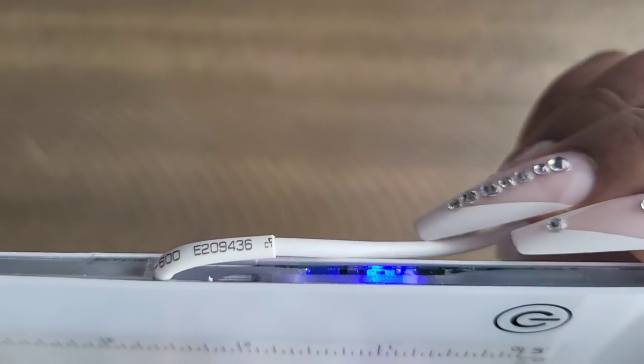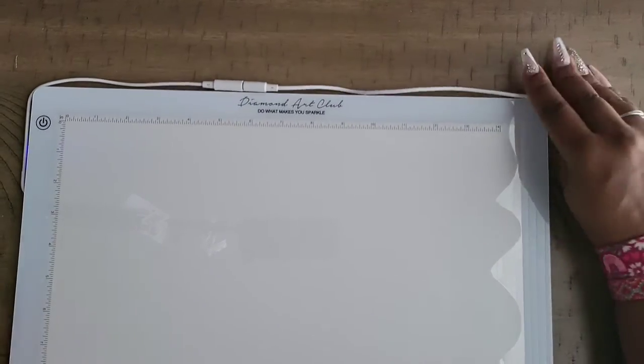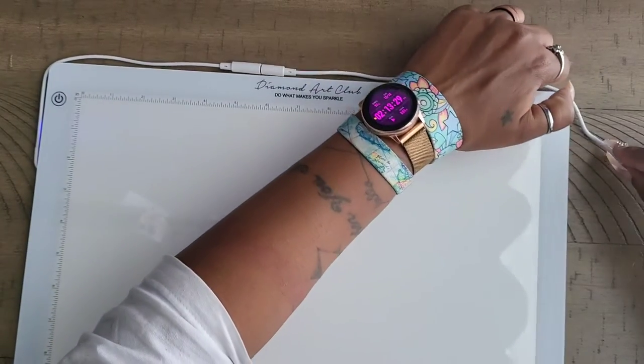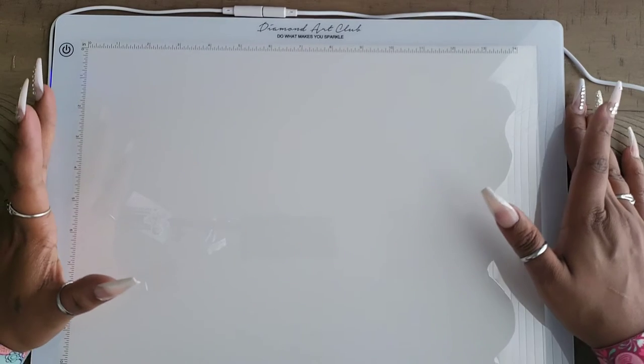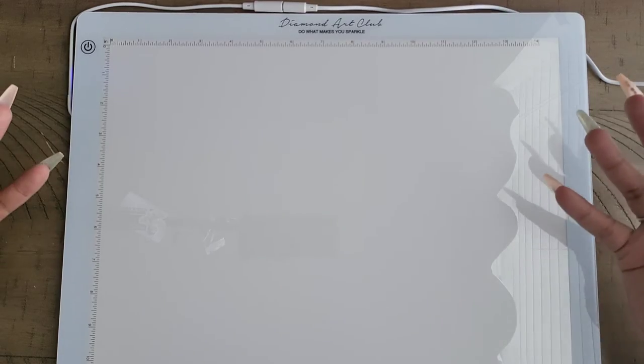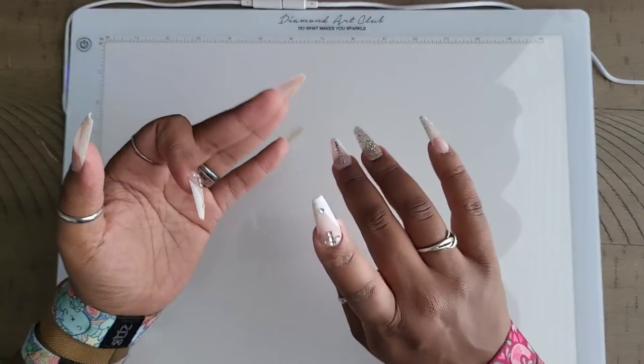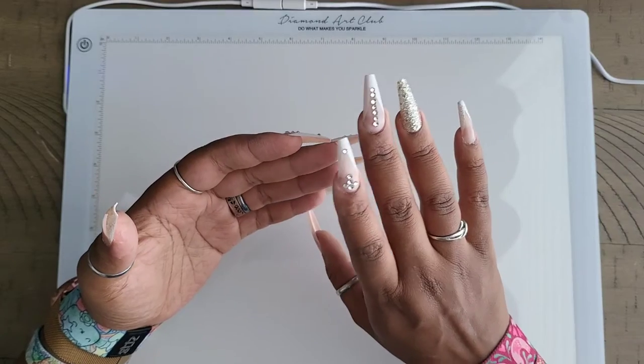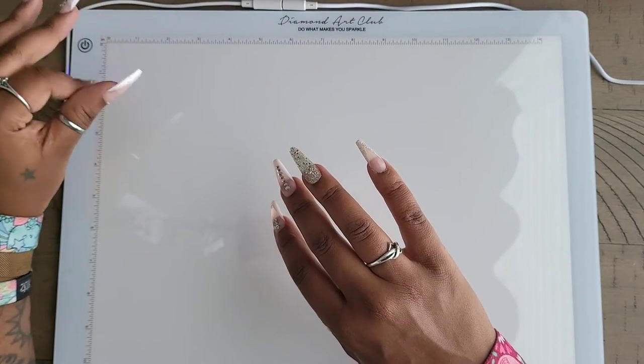That blue indicator light lets you know power is going to the light pad so it's ready to use. What I would do is run the cord along the top of the pad and down the side of my table since it's a pretty long cord. You can even tuck one end under the light pad to keep it from roaming. You'd put your diamond painting on top and get to work. Overall, out of 10, I give it an eight and a half. It's nicely packaged, came in decent time from Amazon so you don't have to worry about long waits during sales.